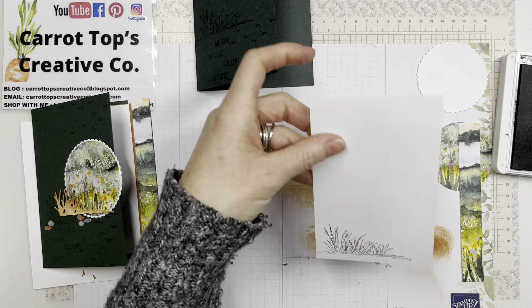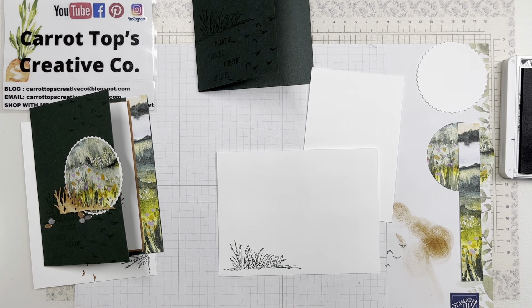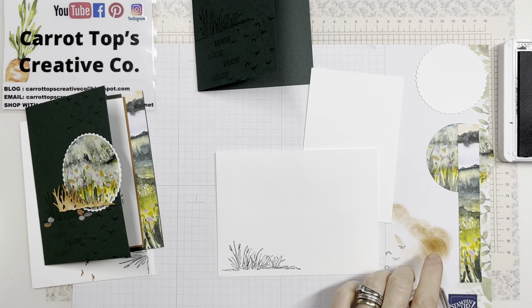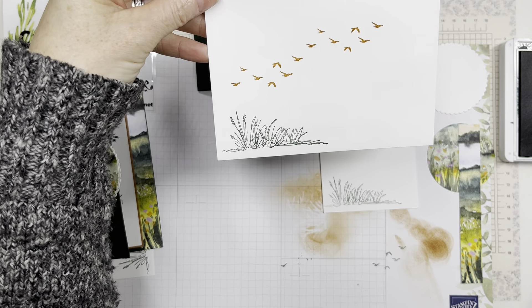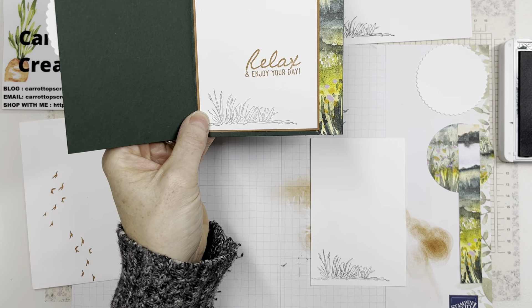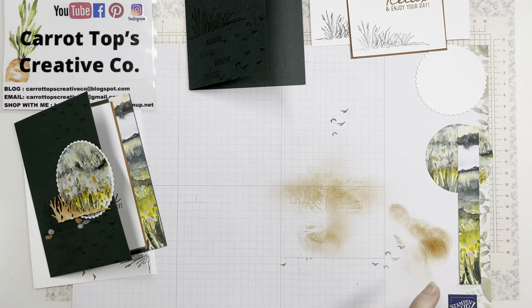Stamp the grass on the envelope corner with a full ink of green. Then clean off your birds stamp because you want to stamp those in cinnamon cider on the envelope — just put a couple of bird stamps on the front. Then use the 'relax' and 'enjoy your day' stamps in cinnamon cider on the inside as well. That takes care of the inside stamping, which will layer onto the cinnamon cider cardstock. All our pieces are now stamped and ready to go — close up your ink so you don't transfer it anywhere else!